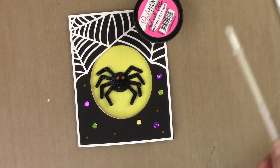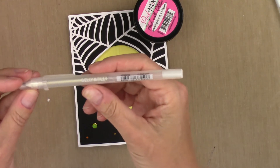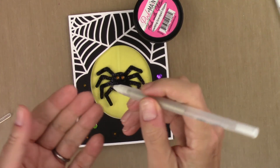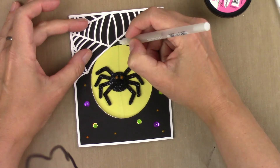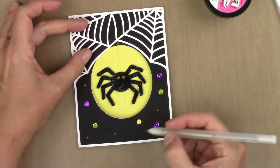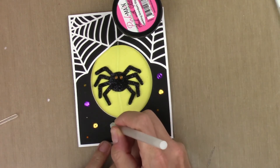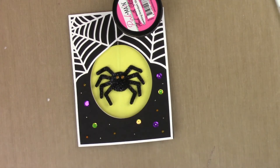I thought adding a little bit of a Jelly Roll clear star pen would be kind of fun — it's just a glittery, clear pen. I want to connect the spider web to the translucent string to the web, and then just put a couple of small dots. I think that looks pretty good, so I'm going to let this dry and come back and see the finished product.